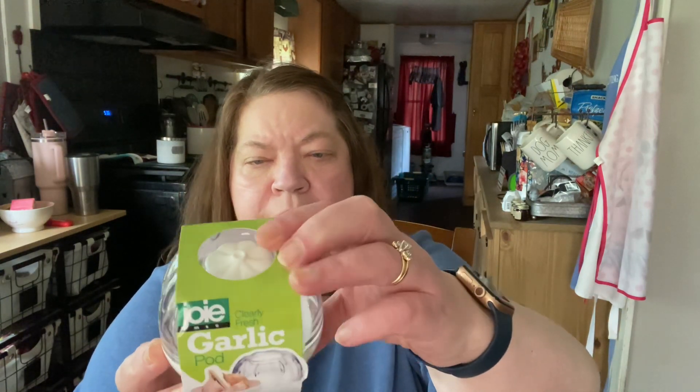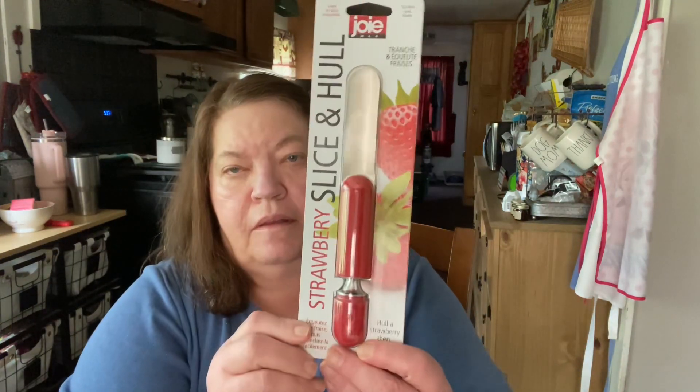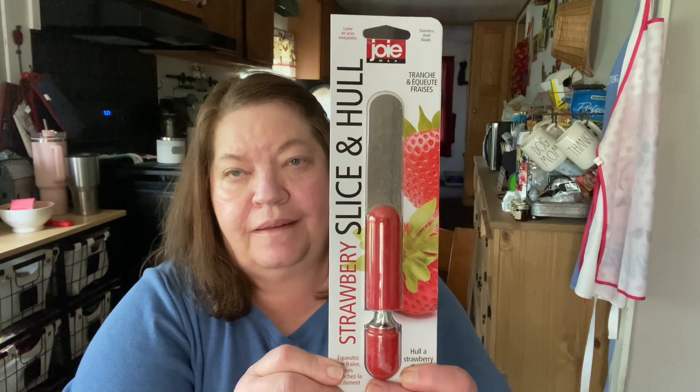What else did we get? Oh, a garlic pod — that's nice. And then it has your lid on top. Very nice. A strawberry slice and whole — that's nice. We always usually eat a lot of strawberries in the summer.